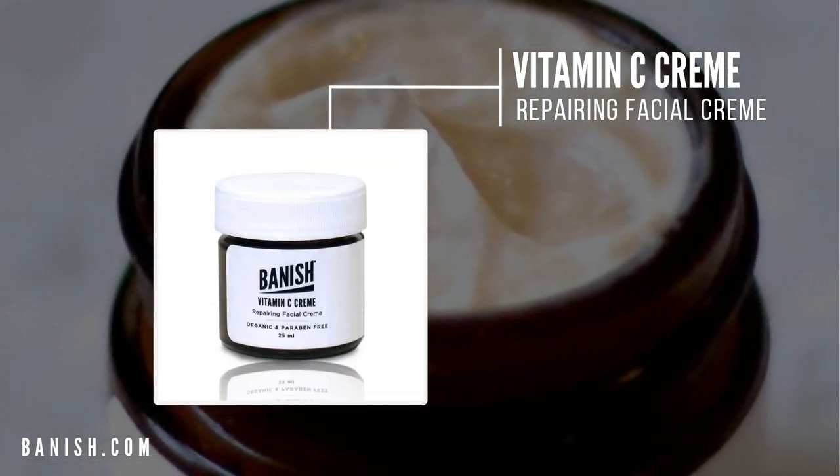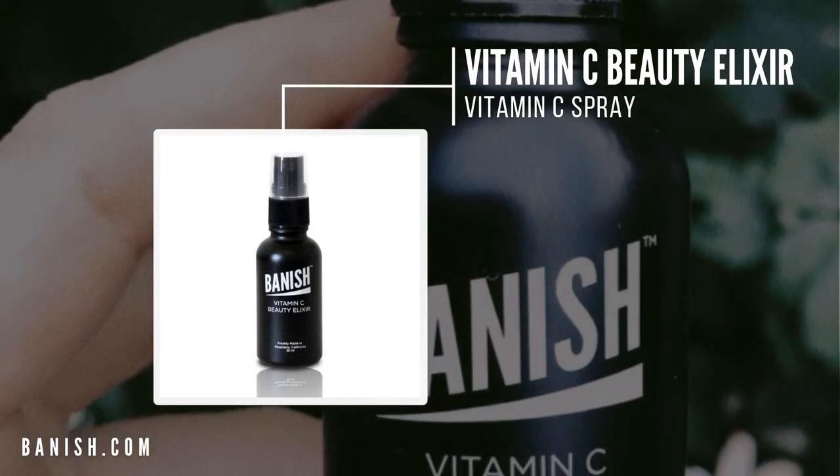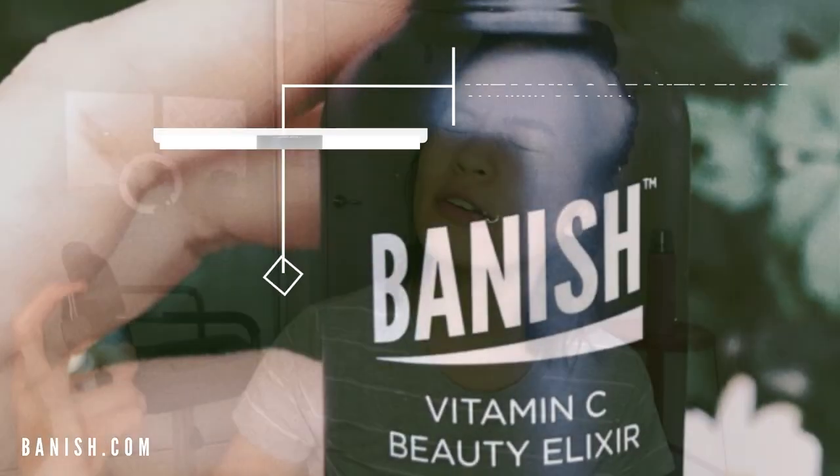After the oil, I use my vitamin C cream for extra hydration. I love the vitamin C cream — it goes on really really smoothly. Then I top it up with my vitamin C Beauty Alexa spray. I just spritz it all over my face and it pretty much seals everything in, and then my face is ready to heal. That's what I do every two weeks and it's made a lot of difference to my skin.